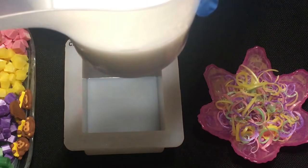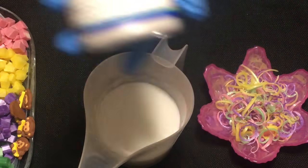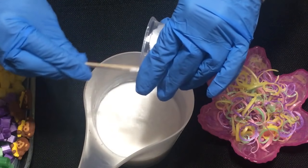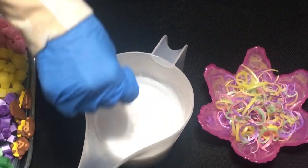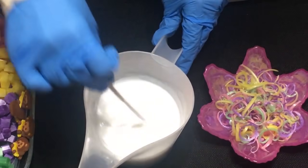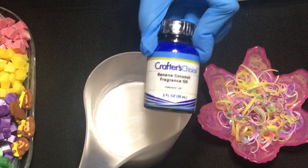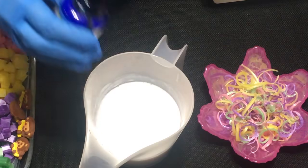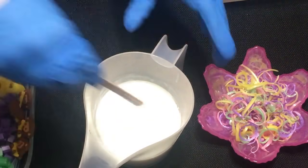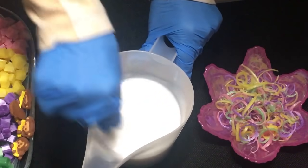I also melted my base and I'm using some of the Crafter's Choice Shimmering White Clouds mica. I'm going to pour that into my white base just to give it a little bit of shimmer. I'm mixing it in and then adding my fragrance — I'm using the Crafter's Choice banana coconut, smells really good. It had a teeny bit of a yellow tint to it, but it was mostly white, so I'm hoping it will stay really white for us.